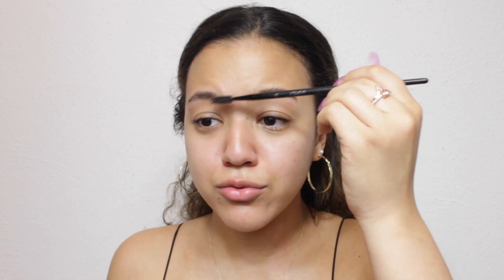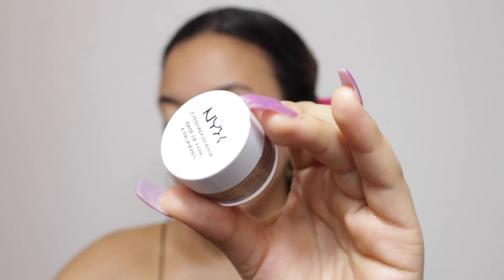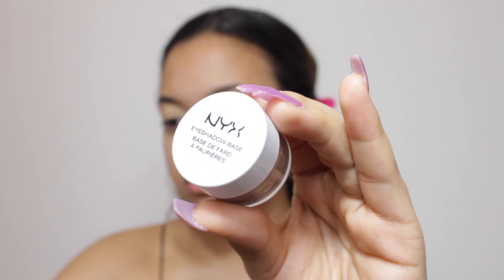So next, I'm going to go ahead and move on to my eyes and then come back to my face later. I do have a little cut on my eyebrow, so please excuse that. I am just priming now with the NYX Eyeshadow Base, blending it out with my finger and just getting it everywhere right now.